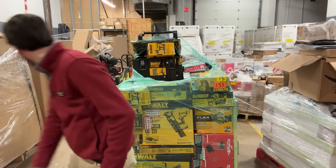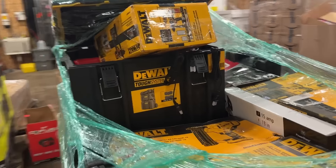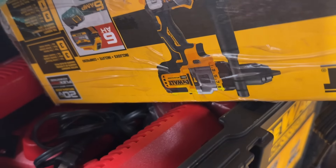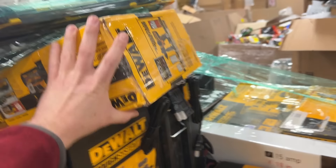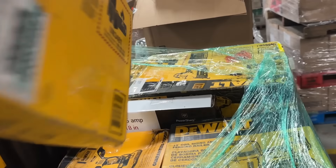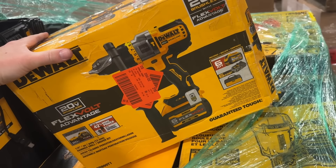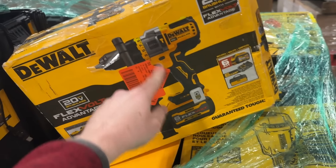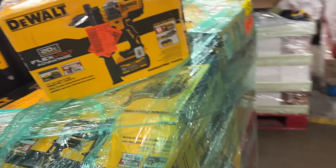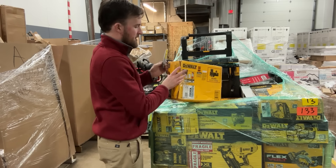Next we've got a pack-out box that has a whole bunch of what looks like Milwaukee stuff in it — at least a bunch of chargers. There's also another box that's pretty light — might just have a battery in it. I'll cut this down so we can get it off first and slice it open to see what's inside.